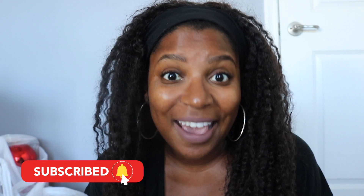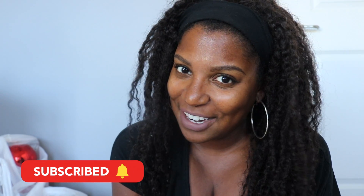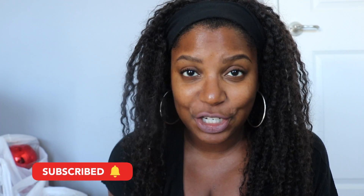If you haven't already, don't forget to press that subscribe button and don't forget to hit that notification bell so you can join the notification gang!